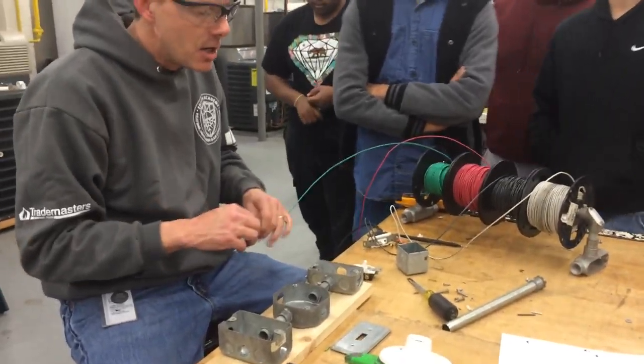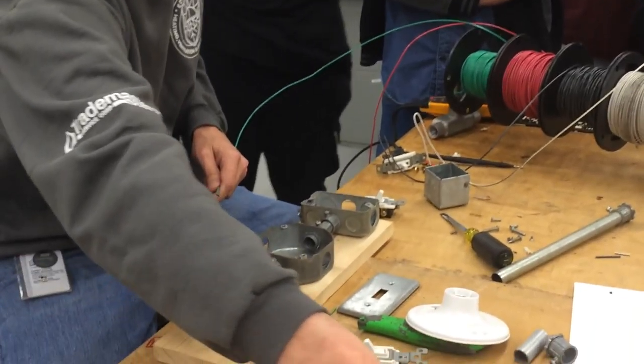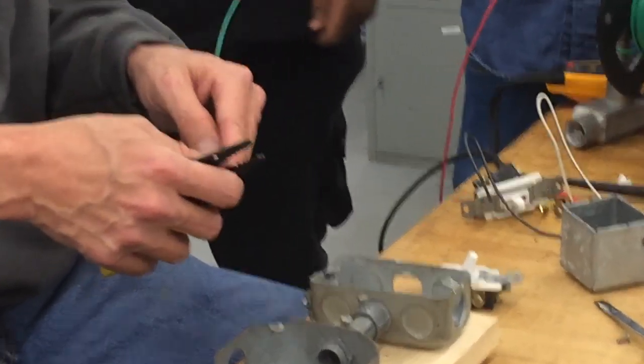So now you're going to need to make a ground. The ground you're going to run is going to be insulated, so you're going to need to strip some back. What I'm going to do is go ahead and strip a little bit back off here, like this, because I want to show you something. I'm going to run this through.